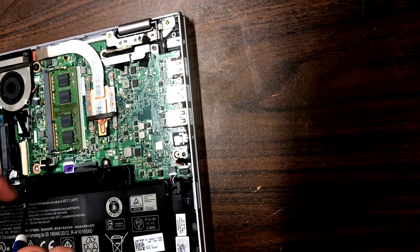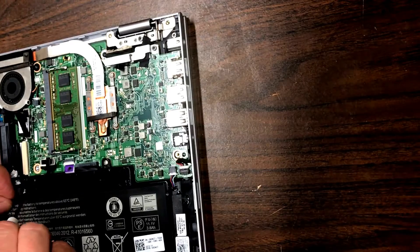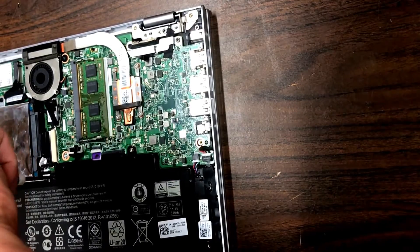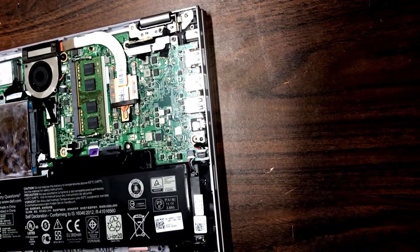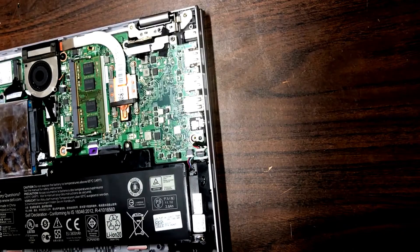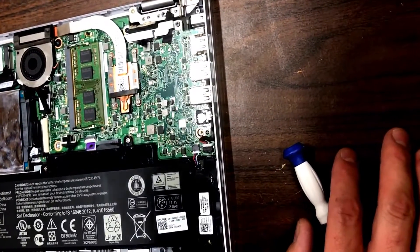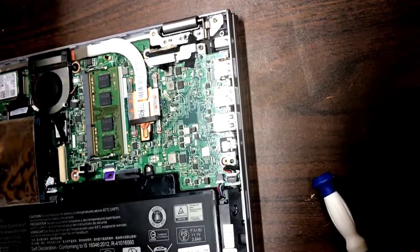The hard drive bracket is secured by the same screw as the battery, so you have to move that to make sure it's got an opening to get through to the threads. Once that's all secure, just double-check everything else, and then put the bottom on and you should be good to go.